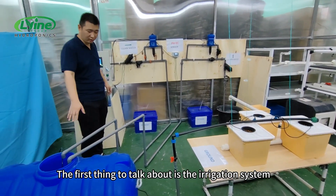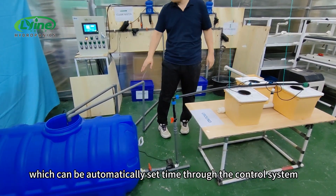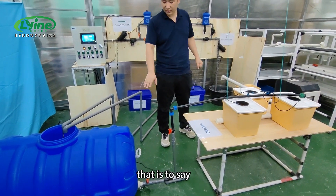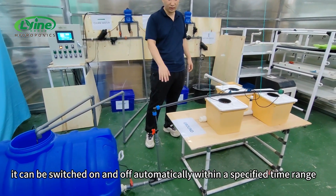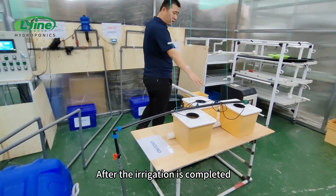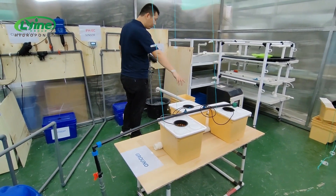The first thing to talk about is the irrigation system. This is the water pump, which can be automatically set by time through the control system — that is, it can be switched on and off automatically within a specified time range. After irrigation is completed, the water goes down this drain pipe directly to the return tank.